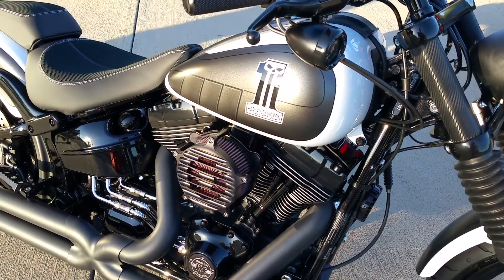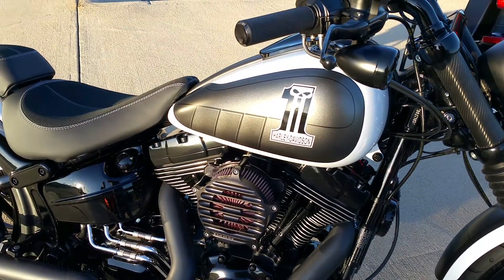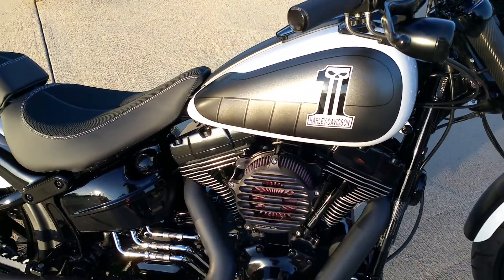Check out that tank though. The homage to Harley with the Willie G Skull number one, taking you back to the 70s and moving you forward into the 2000s.